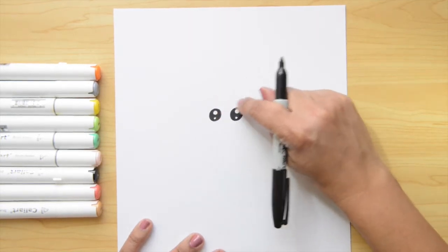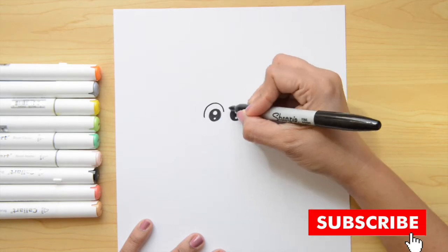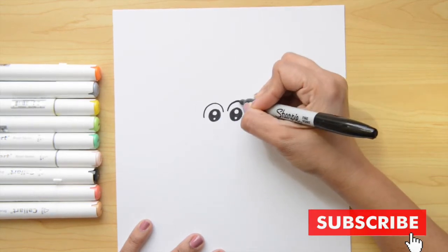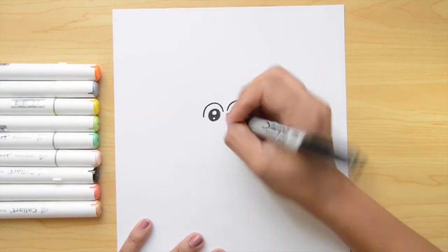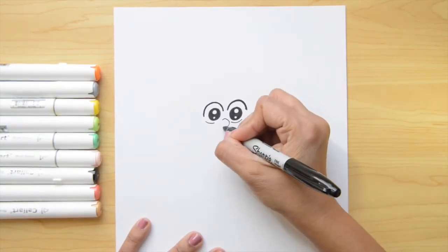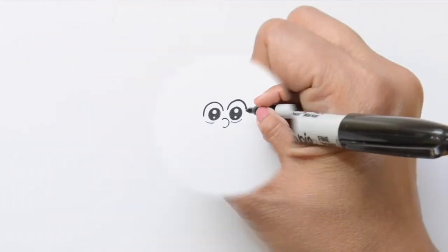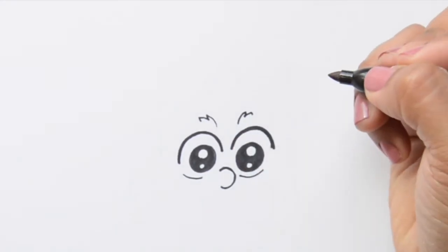The next thing we're gonna do is two letter N's over these circles — it's gonna look like this. And I'm gonna pass my marker twice to make this line thicker. Now, I'm gonna put two little lines underneath the circles. The next thing is gonna be the nose — it's a backwards letter C. For the eyebrows, I'm gonna do here a curvy line and then a letter M on the top.